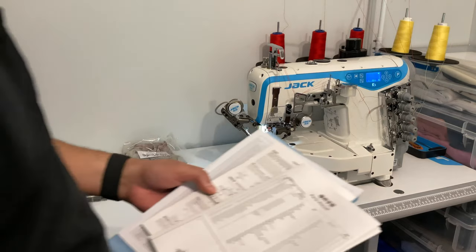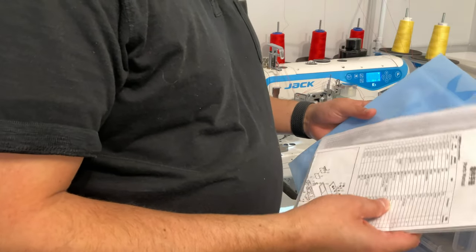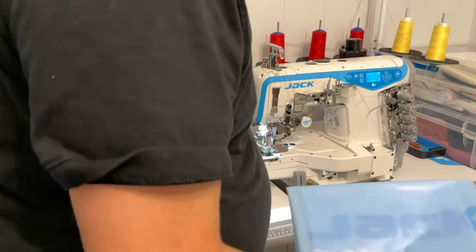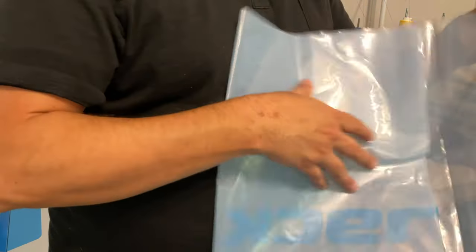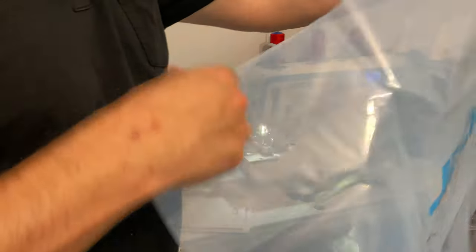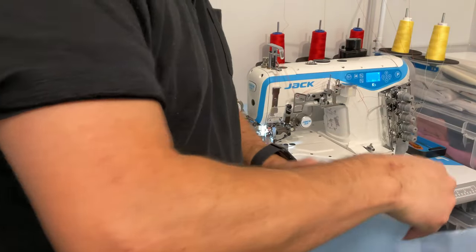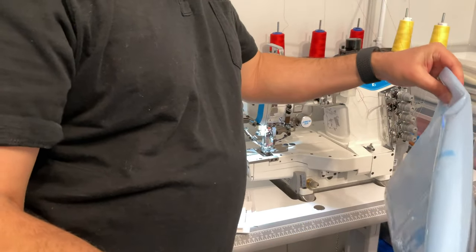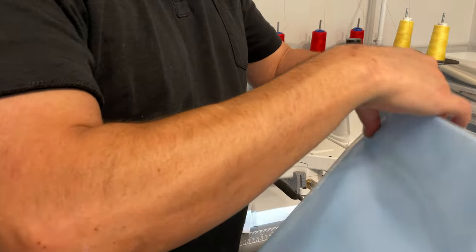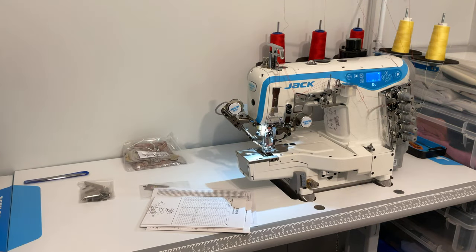There's a dust cover included — it's got the Jack logo and looks like a bag. I must say that dust covers they used to include with the machines were a lot nicer. These basically just look like a plastic bag. They're not the greatest dust cover — it does the job but I've seen even newer machines where the dust covers look like a shopping bag, which isn't nice at all. This one looks luxurious in comparison.